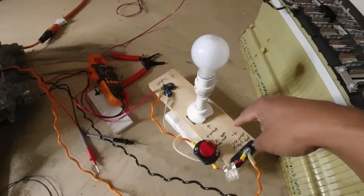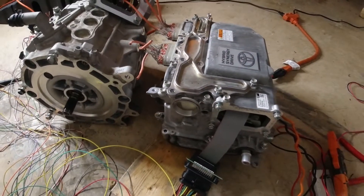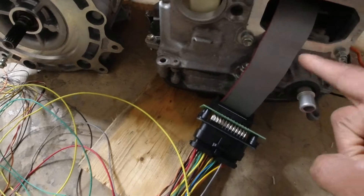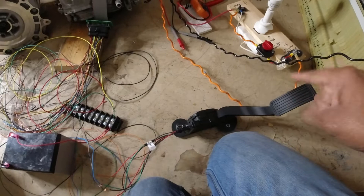That is the job of the pre-charge resistor — we bypass it once the inverter capacitors are charged. Then it has the logic inputs that go to the open source logic board inside, which has all of your inputs and outputs. Right now I have it very simply wired up.